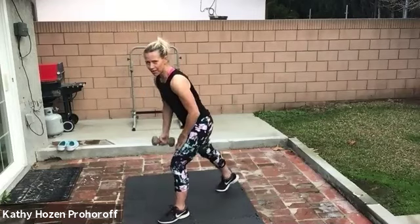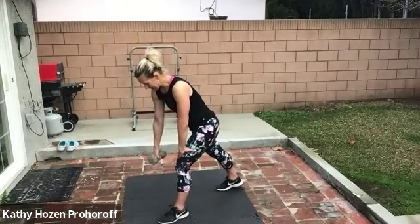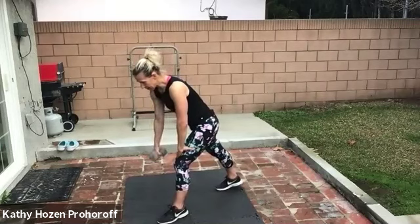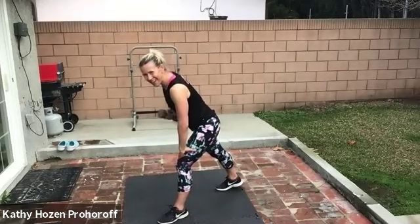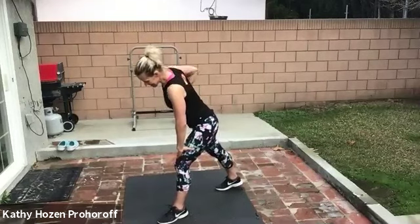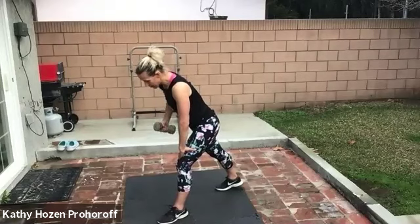Switch sides, right here, ready, set, let's begin. Ten, two and down, three and down, four. You're doing good. Five — hang with me. Six, hang down, seven, eight. Give me two more — nine and ten.